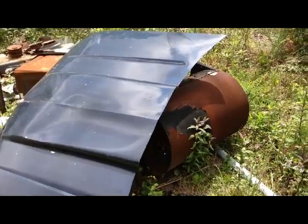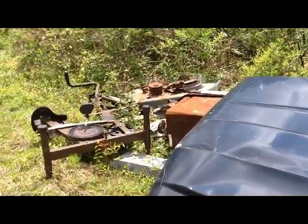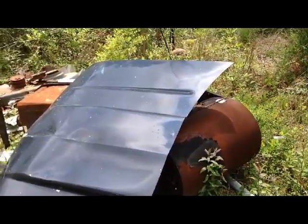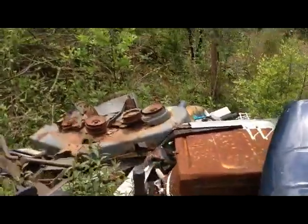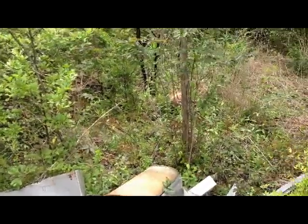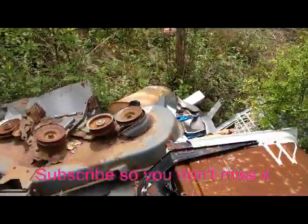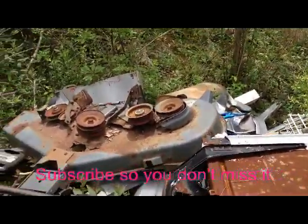I told someone you could keep bees in anything that you were willing to put them in and they would do good, so I'm going to test my theory. I got an old barbecue grill here — I've seen them on a barbecue grill before. Old washing machine there, a muffler, I got some old tires and wheels laying around. But I think I'm going to put them in an old microwave and see if I can't make an observation hive. So stay tuned and we'll see how that works out for me.